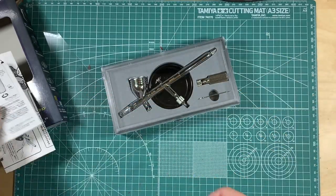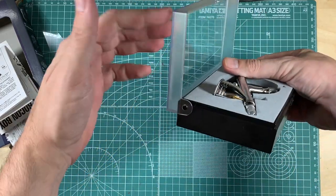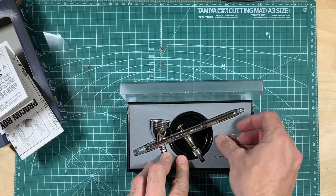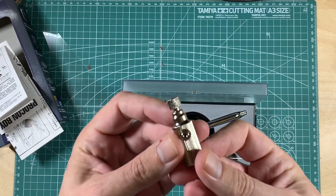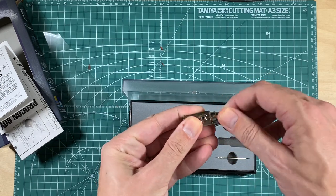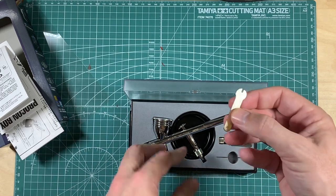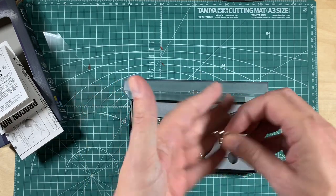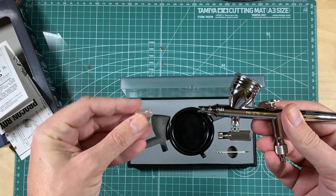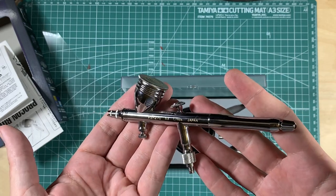Moving on, let's have a look at the actual airbrush. It comes in this nice sturdy hinged box that stops before it opens fully. Everything's packed away neatly. There's a little canned air adapter that you put on top of a can of compressed air and turn the top to open or close it. I'm probably not going to use that ever, but good to know it's there. There's also a wrench for taking apart and putting together the airbrush, and a little rubber safety cap to protect the needle.